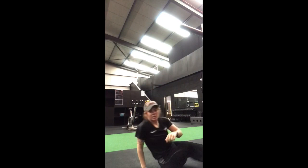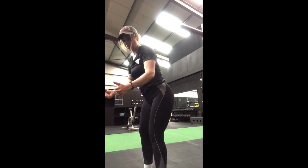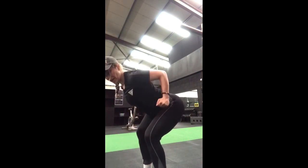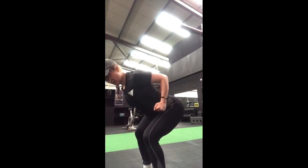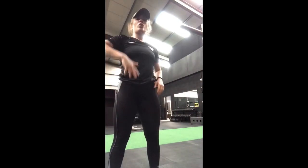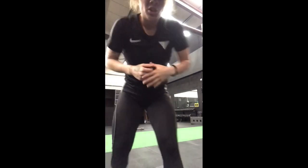The fifth exercise is a two-arm row. With two water bottles, push the hips back, chest toward the floor, back straight. Row both bottles up to your hips and squeeze your shoulders — keep the elbows tight against your body. So we have a squat, a lunge, a shoulder press, a floor press, and a row. Do three sets of ten reps for each exercise — give that a go and let me know how you get on.